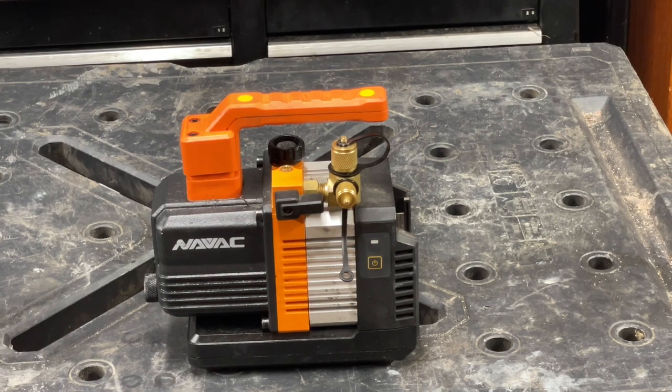Today we're going to talk about the NAVAC NP2 DLM vacuum pump — how I use it with Milwaukee batteries and how it compares to other vacuum pumps.